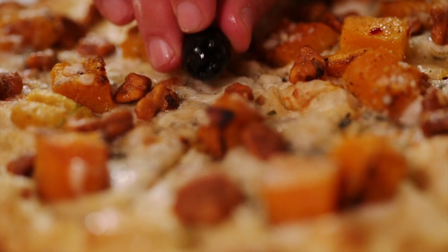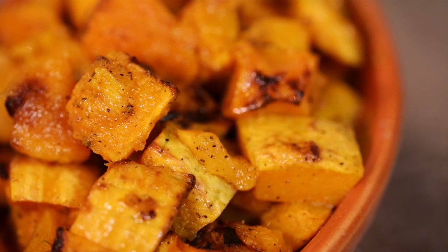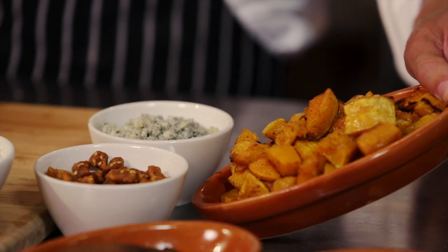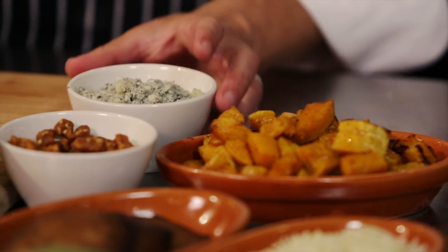One pizza I'm most excited about is our roasted butternut squash and blue cheese pizza. Right here you can see we have this beautiful roasted butternut squash, just till it caramelizes on the outside, nice and tender. The flavors together are incredible, a little crunch from the walnut — really a unique pizza.